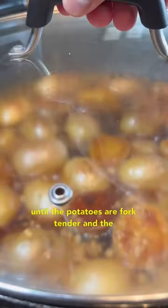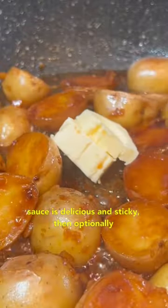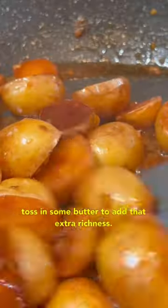Let this simmer until the potatoes are fork tender and the sauce is delicious and sticky, then optionally toss in some butter to add that extra richness.